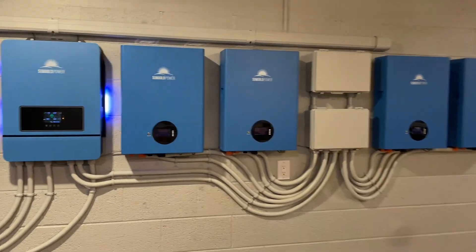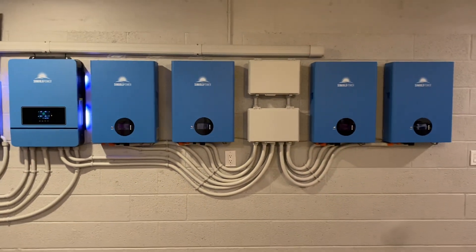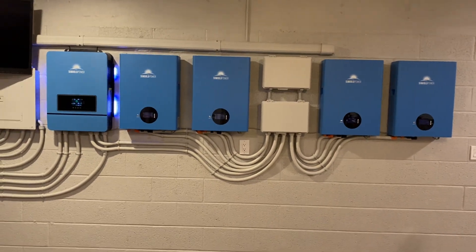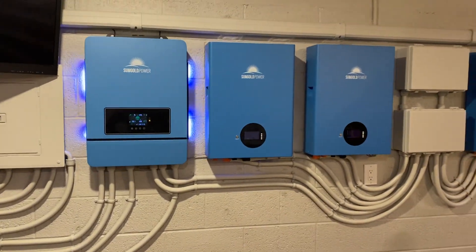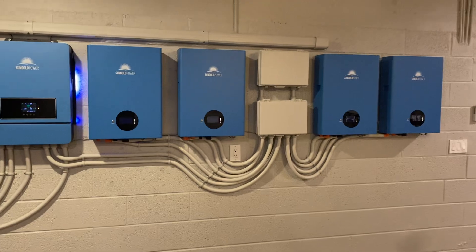This is my Sun Gold 10k inverter and Sun Gold wall battery setup. This is my second Sun Gold inverter - I've had this one going for about four months. It's been giving me continuous power for a 2,000 square foot home, everything on it but the hot water heater, the dryer, and the kitchen stove.